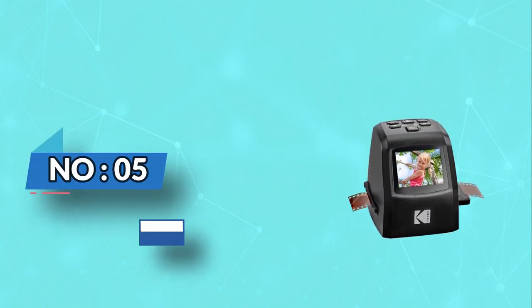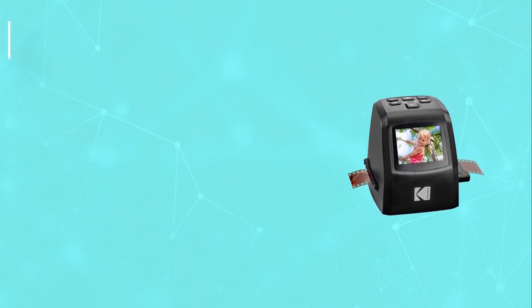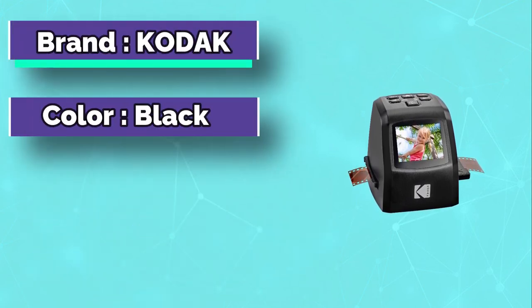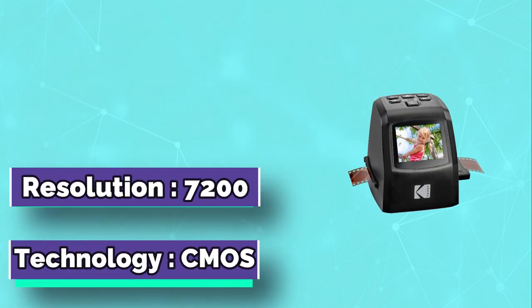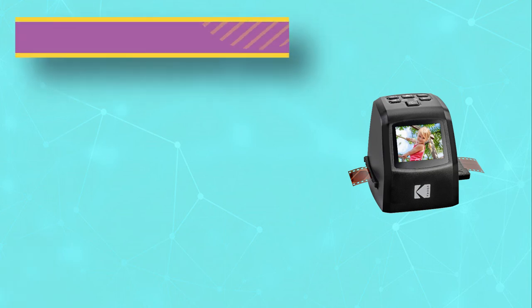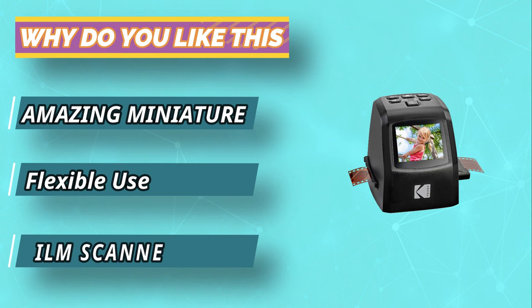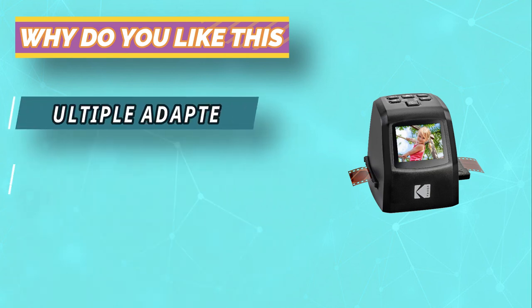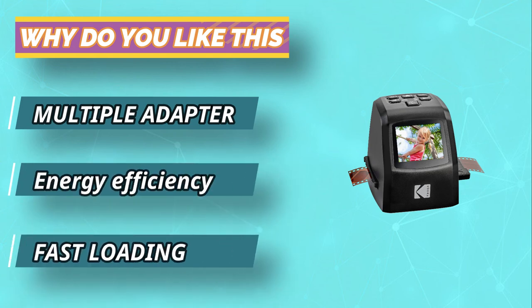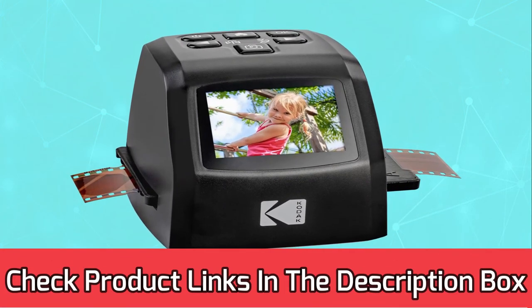Number five: Kodak Mini 35 millimeters film scanner. The Kodak Mini 35 millimeters film scanner is the perfect tool to bring your analog photos into the digital age. Simply place up to 12 35 millimeters rolls of film in this compact desktop model and start scanning. You can even scan both sides of each frame at once and save files on a USB drive. Compatible with both Windows 10 and Mac computers, this scanner lets you digitize your precious films or negatives quickly and easily.